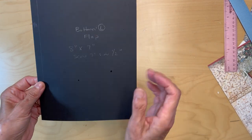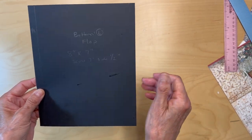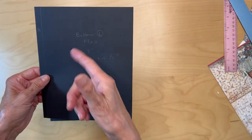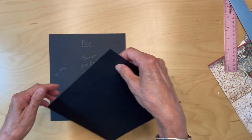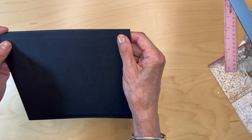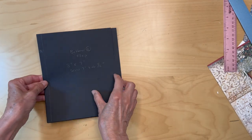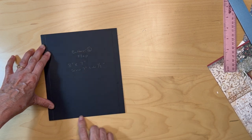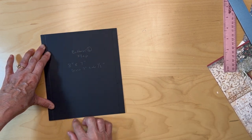First thing you're going to do is get that bottom left flap and adhere it to that spine edge right there. Make sure it's lined up top to bottom — these should be even with each other. Go ahead and pull your tape or put your glue in.